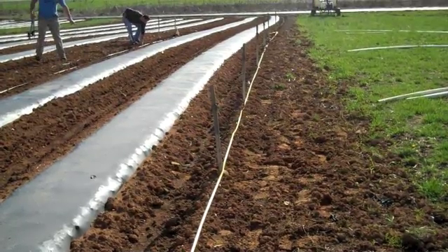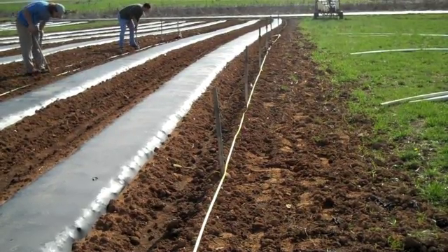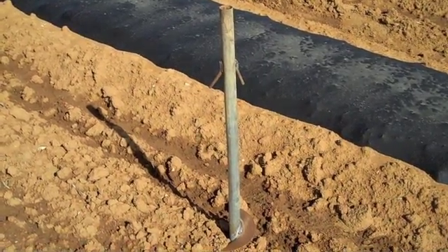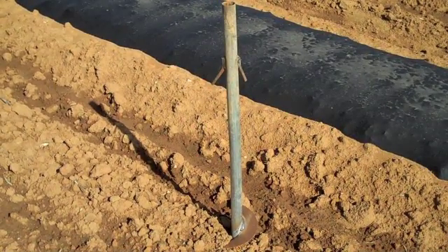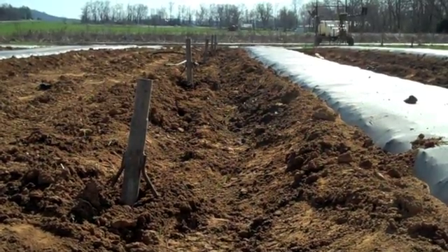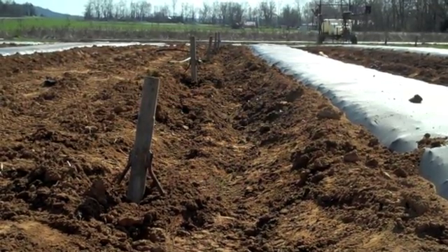By assembling the tunnel over preformed beds, we can use traditional tractor-mounted bed shapers instead of specialized equipment. Our anchors are made from 1-inch diameter, 18-inch long sections of steel pipe with a single turn of auger flight welded to the end and short cleats near the top. Commercially available earth anchors used in vineyards when modified could be an alternative.